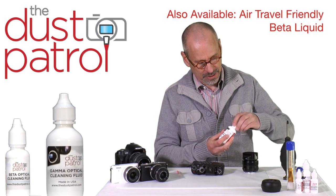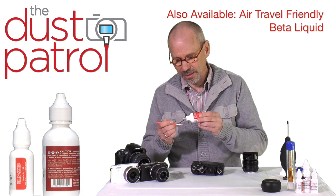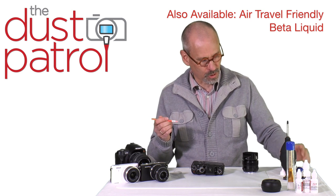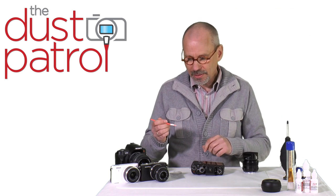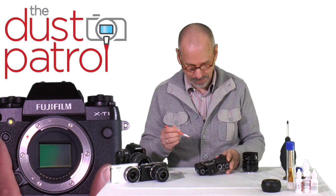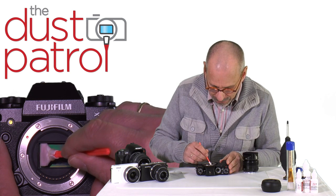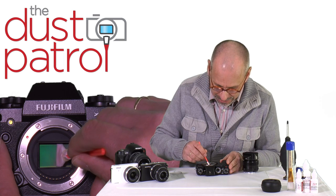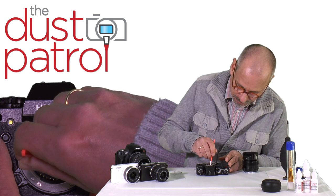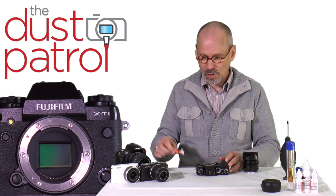We need gamma cleaning fluid. We put one, two, three drops of cleaning fluid onto the swab. Never do it above the camera — we do not want to spill cleaning fluid into the camera. I go to the very left end of the sensor, move slightly across the sensor to the very end and back. I lift the swab and dispose it.